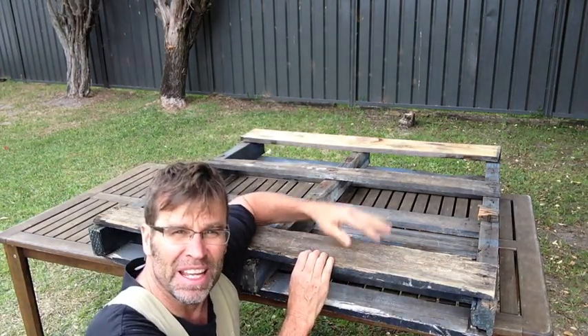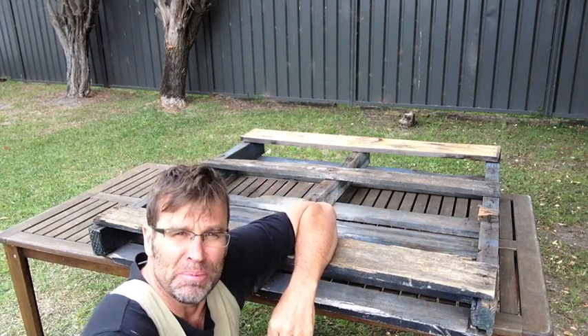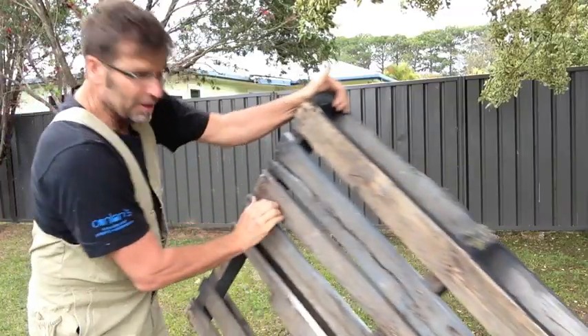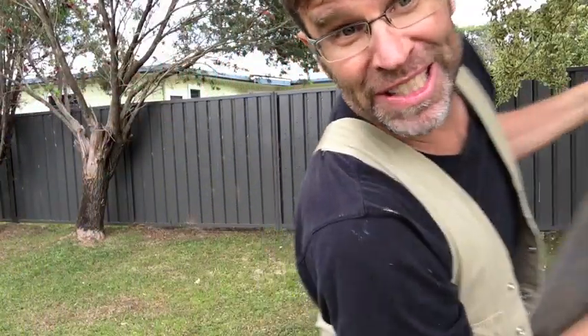And now for today's pallet tip: moving a pallet — they're really heavy and can be pretty awkward. So here's a great way to move a pallet without giving yourself a hernia, especially if you're by yourself — just roll it. It's a piece of cake.